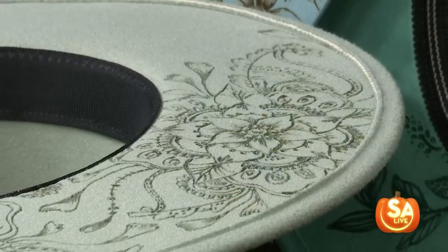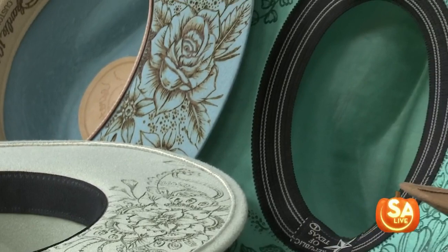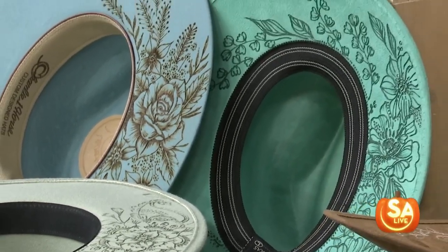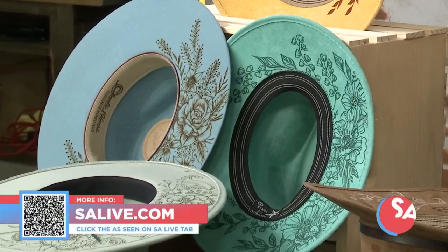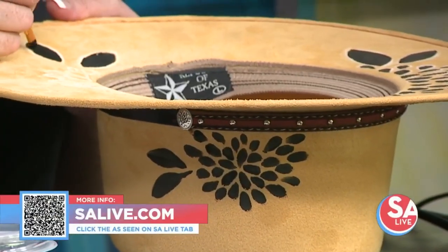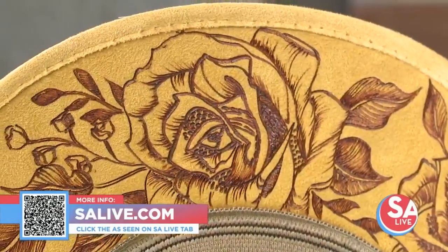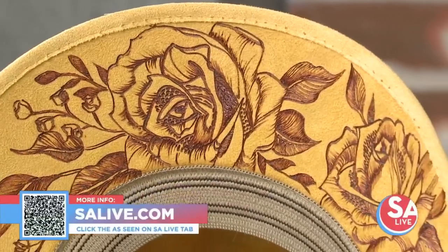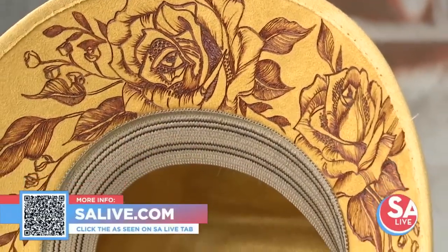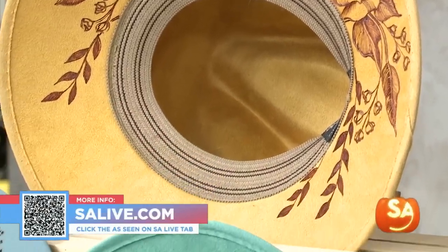These are absolutely fantastic. What a cool thing — just on the underside like that, what a neat little touch. If you would like more information on all of Katie's designs, you can go buy your hat and bring it to her — anything but wool. Go to our website, salive.com, and you can find all the information there. Scan that QR code. She takes orders through her Facebook page, so you can find all that information right there. Katie, thank you very much. Thank you for having me!